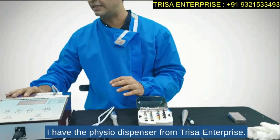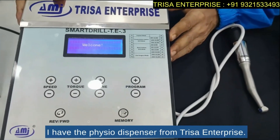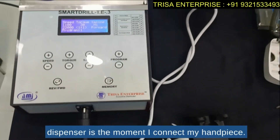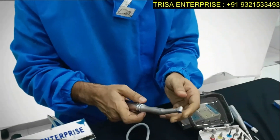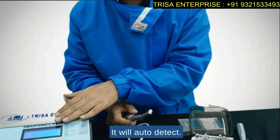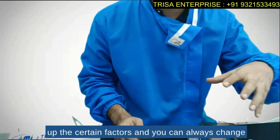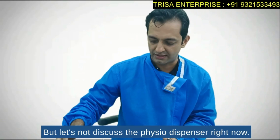Right now you can see I have the physio dispenser from Trisa Enterprise — it is an amazing physio dispenser. The unique feature is that the moment I connect my 20-to-1 handpiece, which is also available with Trisa Enterprise, it will auto-detect and take up certain factors. You can always customize it as per your requirements, but let's not discuss the physio dispenser further right now.